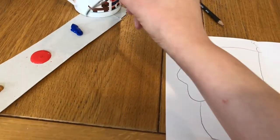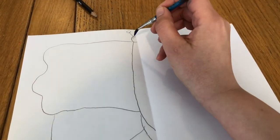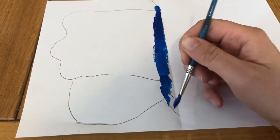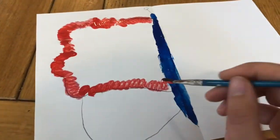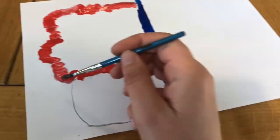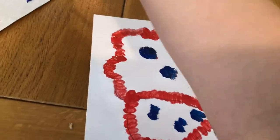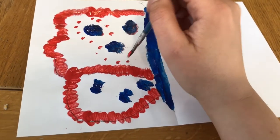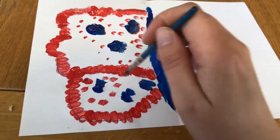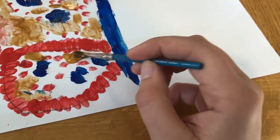Next, take your paint and paint the half of your butterfly's body that you've drawn. You can decorate your butterfly however you like. I'm decorating around the edge of my wings in red, and then decorating it with blue spots, red spots and gold spots. You need to paint quite quickly so that the paint doesn't have time to dry.